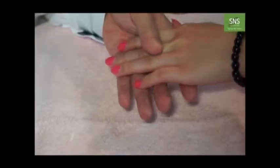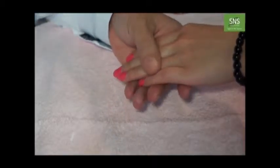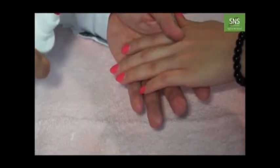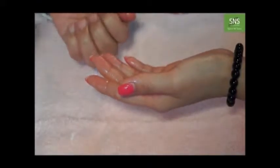Now I'll show you how to do foil or nail collar. But the number one rule before you start the job: you have to sanitize the client's hand and your hand before you do it.